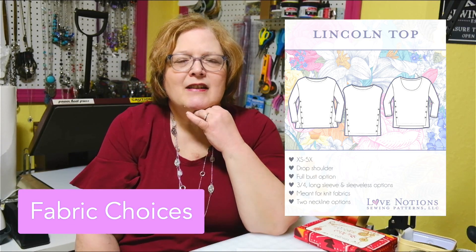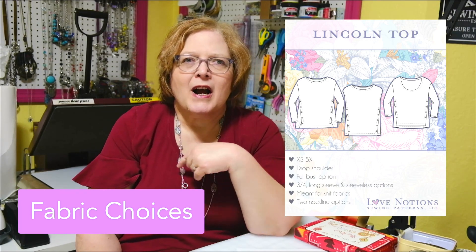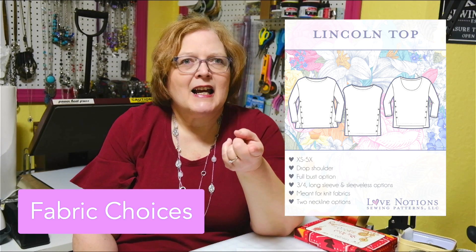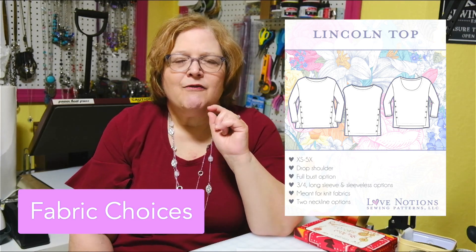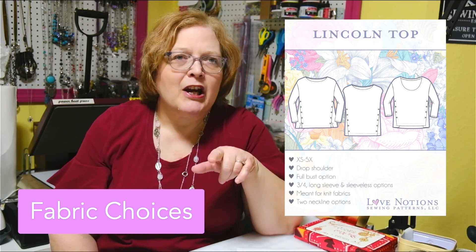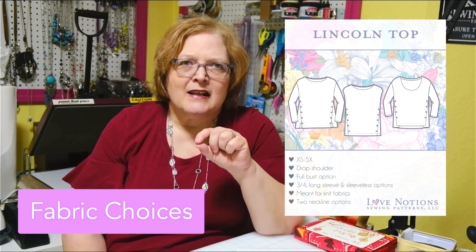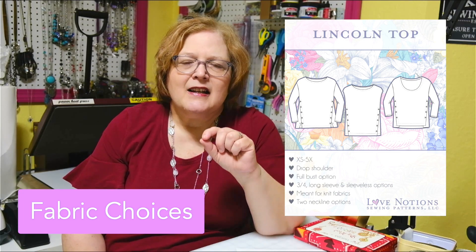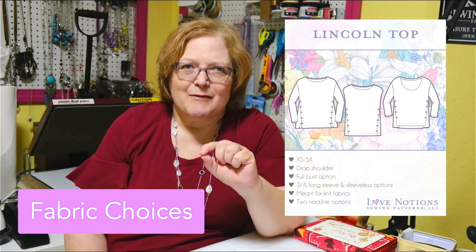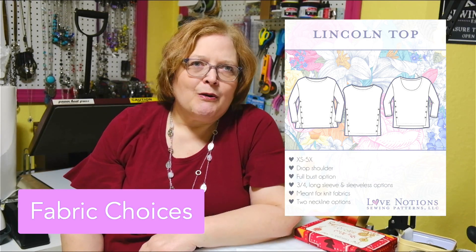The top also has sleeve variations: sleeveless, three-quarter, and long sleeves. You also have a choice of two necklines — wide scoop or boat neck. For my fit test I did the scoop and found it to be a little bit wide; you'll want to be careful about bra strap showing. As you can see in the photos of me in this top, I absolutely need a narrow shoulder adjustment because there's some puckering that needs to go away.